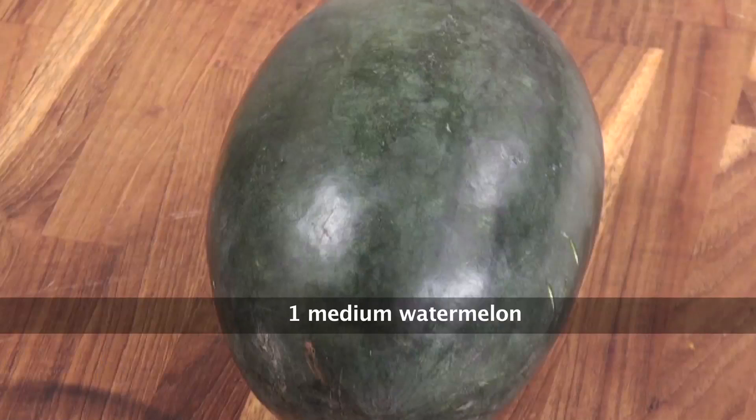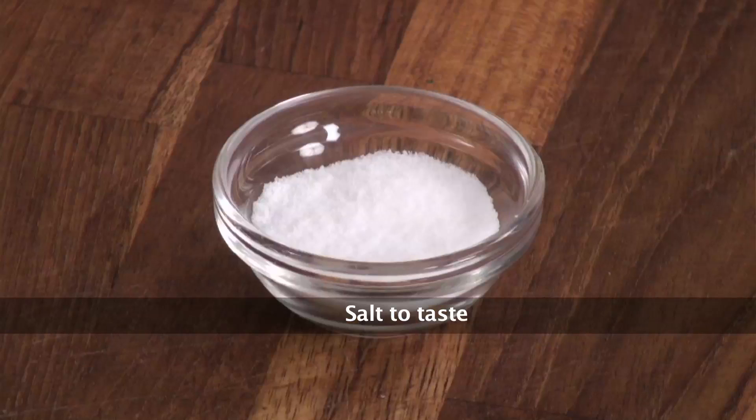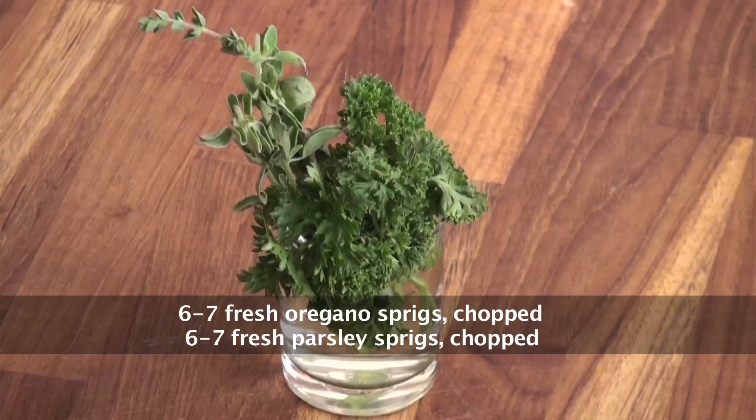So to make watermelon, feta and olive salad I would require watermelon, feta cheese, black olives, lemons, extra virgin olive oil, salt, crushed black pepper, fresh mint, fresh oregano and parsley. So let's quickly start.